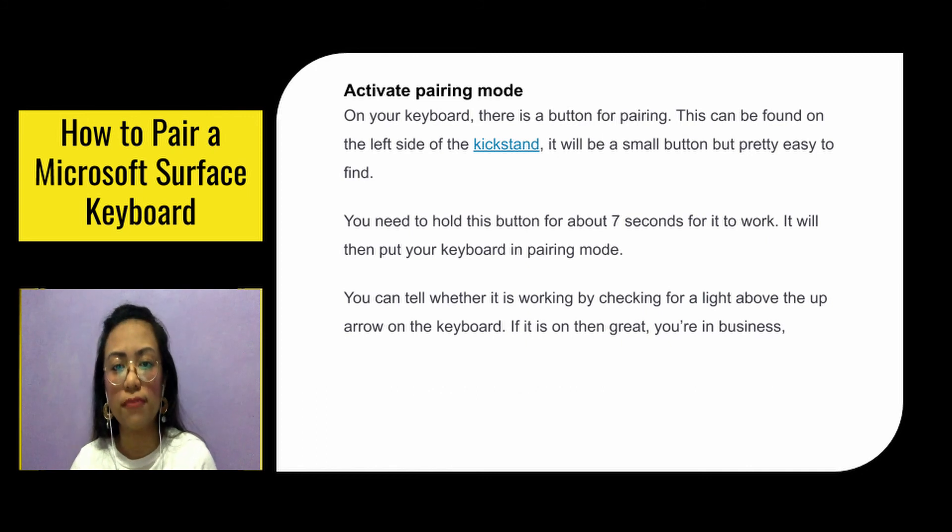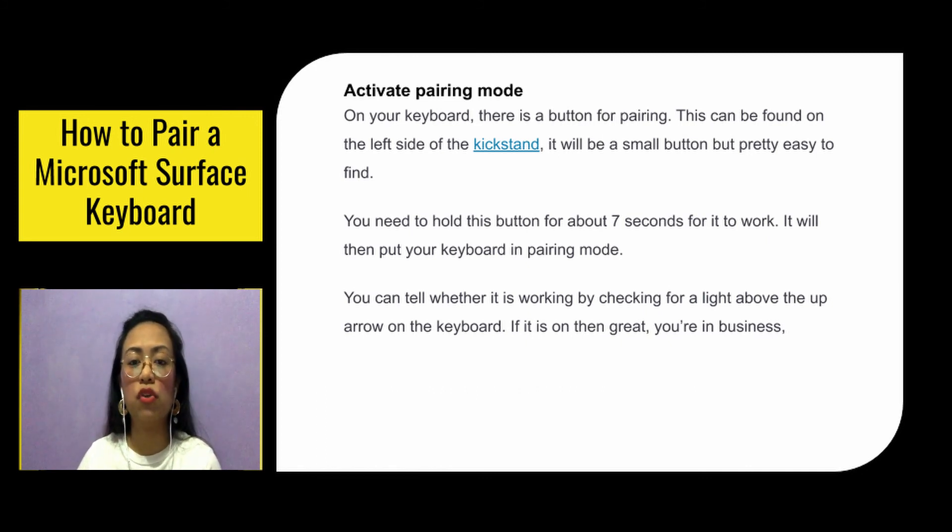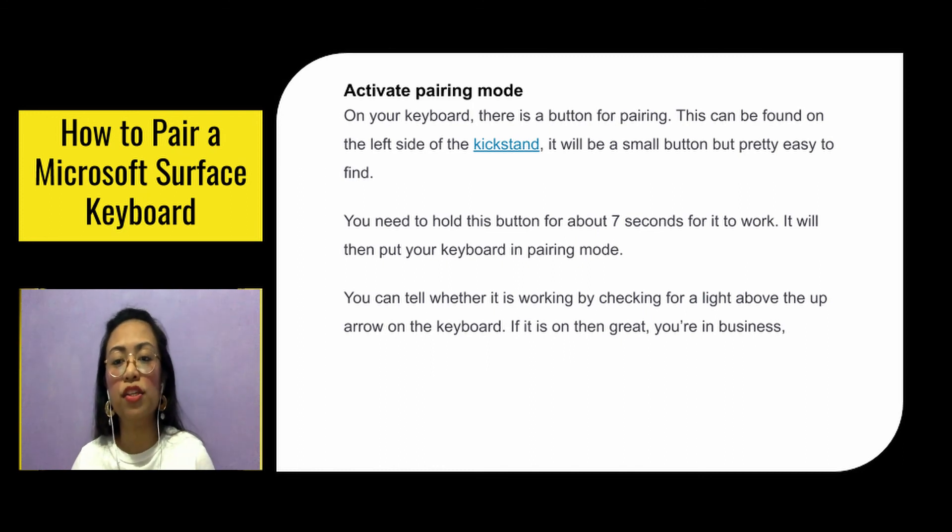Activate pairing mode. On your keyboard, there is a button for pairing. This can be found on the left side of the kickstand. It will be a small button, but pretty easy to find. You need to hold this button for about 7 seconds for it to work. It will then put your keyboard in pairing mode. You can tell whether it's working by checking for a light above the up arrow on the keyboard — if it is on, you're in business.